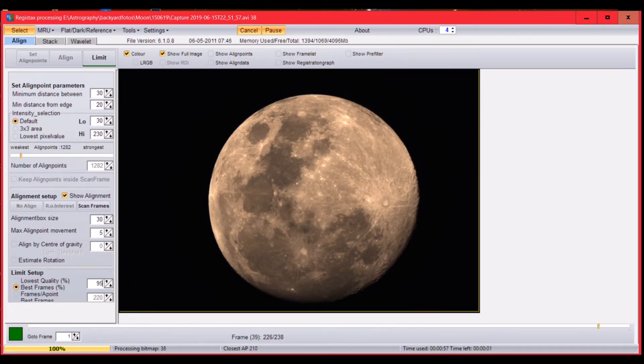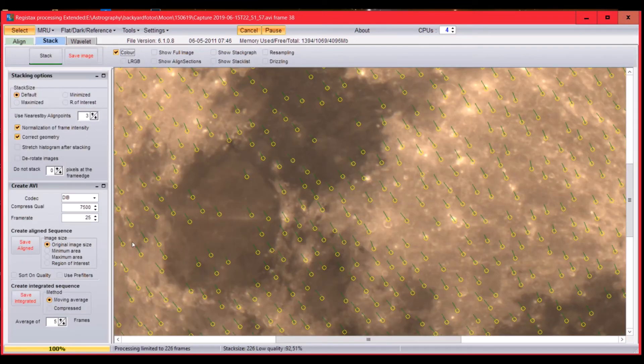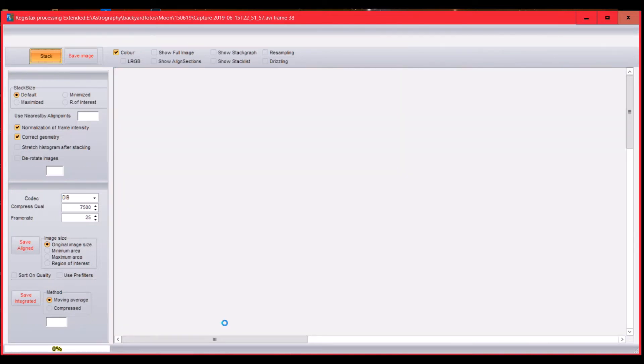The video was pretty good, so I'll take the best 95%, which gives 226 frames. Press Limit and then Stack. Stacking means it will now combine all 226 selected frames. Press Stack and it will proceed — this may also take a while, so we'll fast forward again.